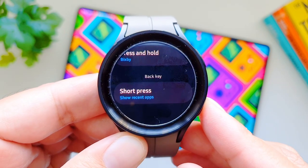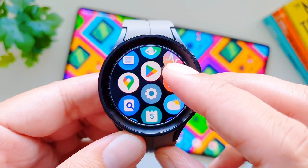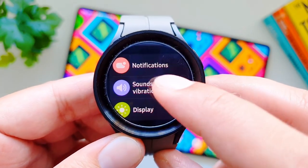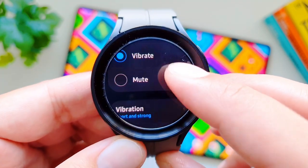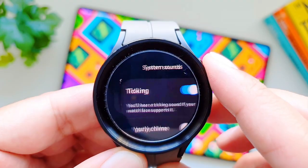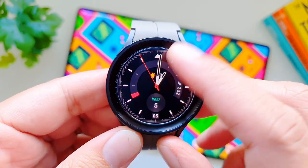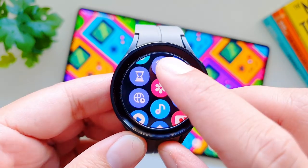For the back key, there's a short press option — by default it goes to the previous screen, but you can change it to show recent apps. Did you know you can also turn on ticking and chiming sounds for watch faces? Go to settings, then sounds and vibration, then system sounds, and you can turn on ticking. It explains that you'll hear a ticking sound if your watch face supports it.